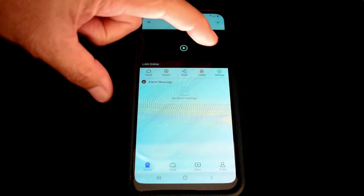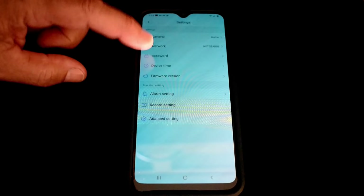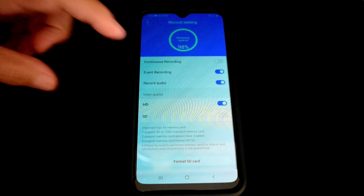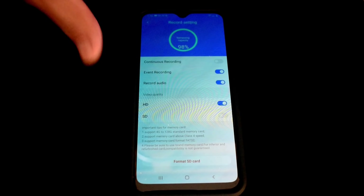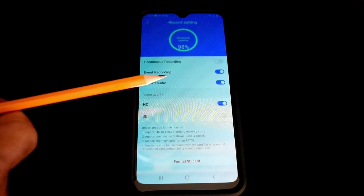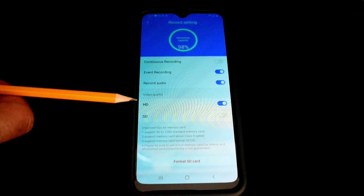In Settings you'll find general options including the device name, password, device time, and time zone. Scrolling down there's alarm setting and record setting. Under record setting you can toggle continuous recording on or off. When motion detection is enabled, recording starts when motion is detected — each file is typically two minutes long and stops if no further movement occurs. This is useful for monitoring sleep patterns or animals at night. You can also enable audio recording, and the resolution options are 1280x720 HD or 480p SD — I'd recommend sticking with HD.